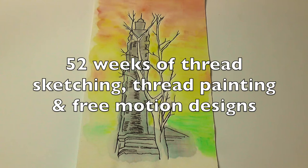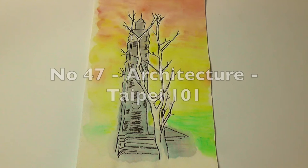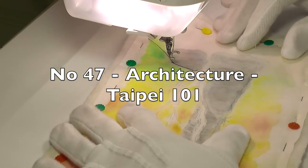Hello and welcome to Thread Sketching in Action number 47. I'm Deborah Wursu of DeborahWursu.com.